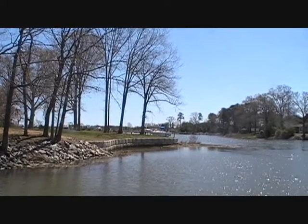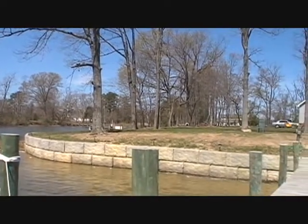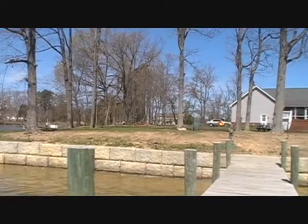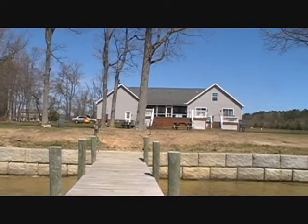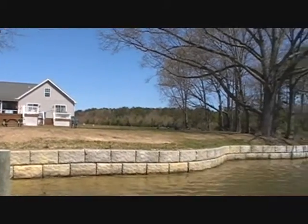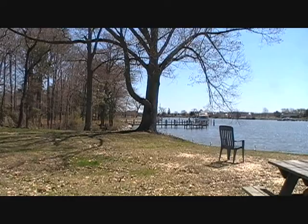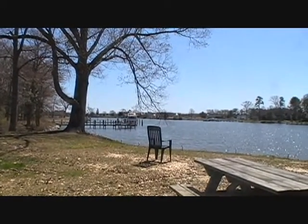Looking at the C-block, and the next shot — there it is right there, coming around. Looking at the C-block that's been professionally installed. We're going to come back and end up where you will see the rip-rap and C-block coming together. I'm reusing this clip just so you'll take notice.